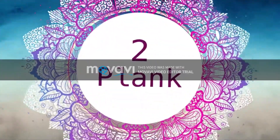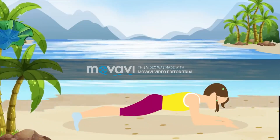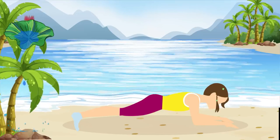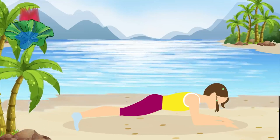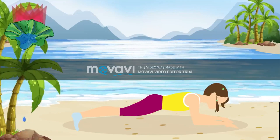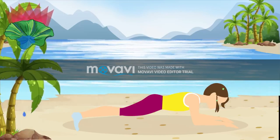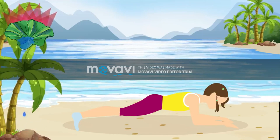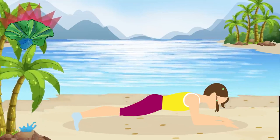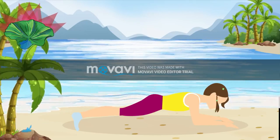Pose number 2, Plank. 30 seconds on the clock. Go! The plank is actually one of the rare exercises that not only strengthens your core, but also works your entire body. It can be pretty difficult to hold, but controlling your breathing is a nice little trick to make this exercise a little easier.